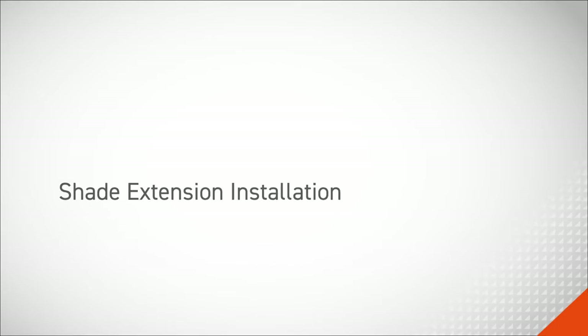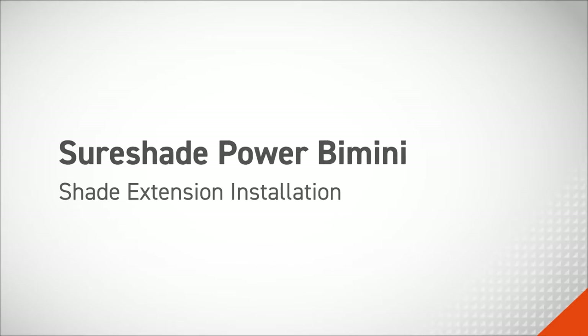In this video, we'll cover shade extension installation for the SureShade PowerBimini.